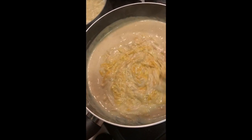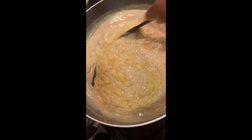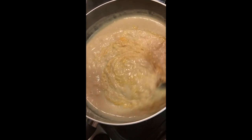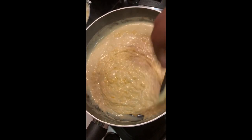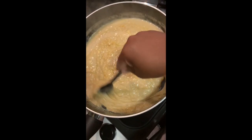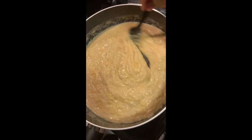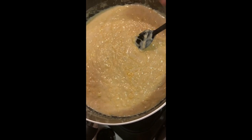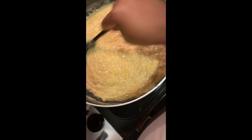These are the cheeses I used: two cups of shredded cheddar vegan cheese, two cups of pepper jack vegan cheese, and about a quarter of provolone vegan cheese. This part did take a little time and a little work, but it does get smooth and it does get creamy.